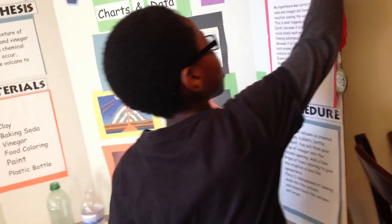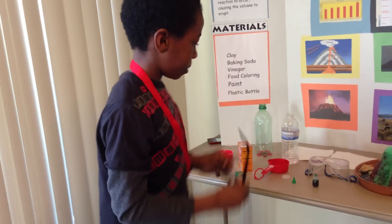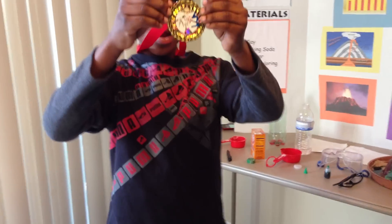Now I'm going to show you guys my work display. I'm going to set it in place at our school science fair. This is my display board. Bye guys, and remember, please leave comments.